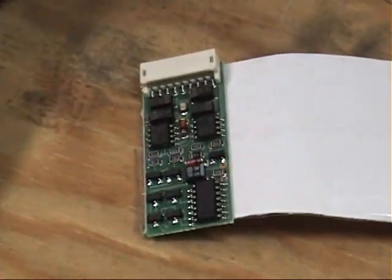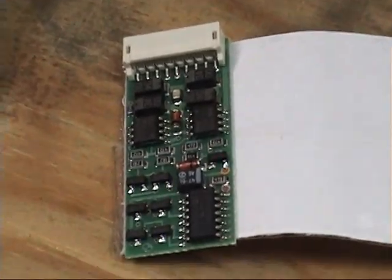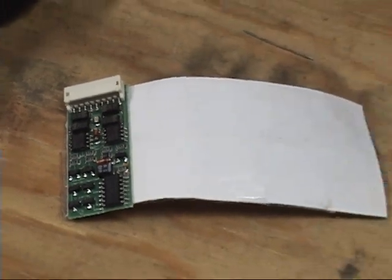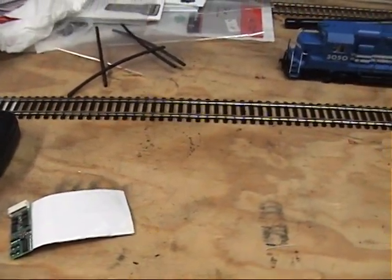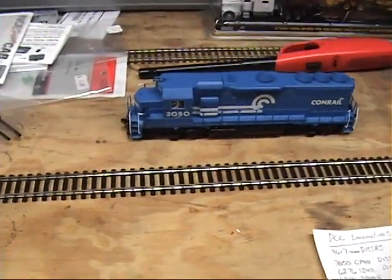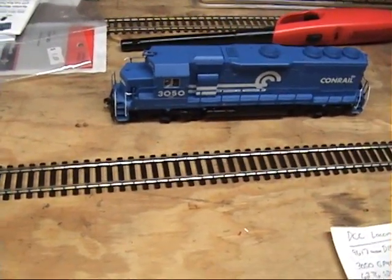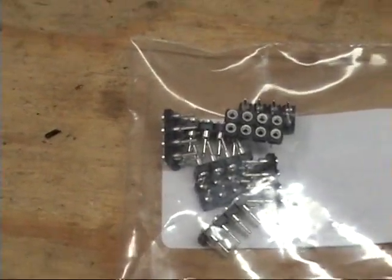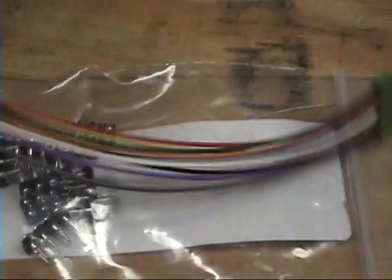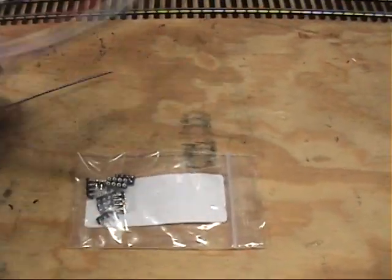There's a D13 SRJ decoder — North Coast — it's got the 9-pin plug. I'm converting all my Atlas units to the 9-pin from the 8-pin. You buy this plug pack and solder the jumper wires. I'll make a video at some point showing how I'm doing this, but I just wanted to give a quick update of what I've been working on here.